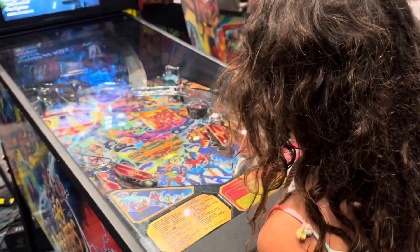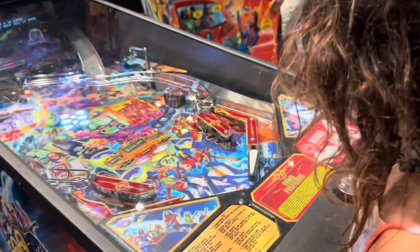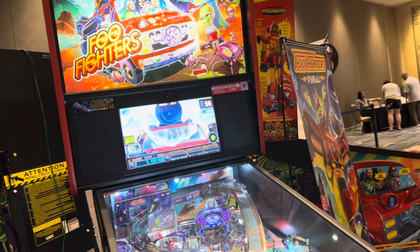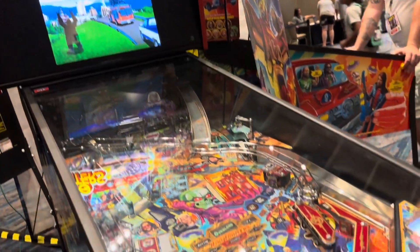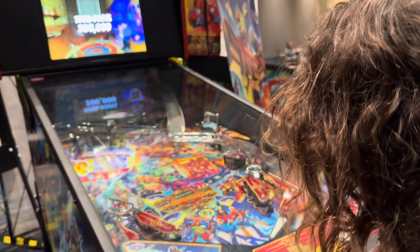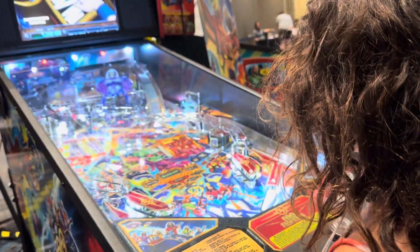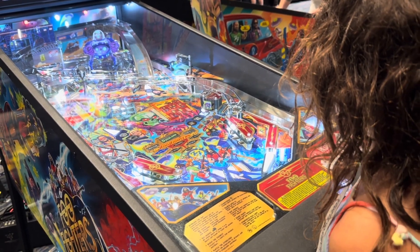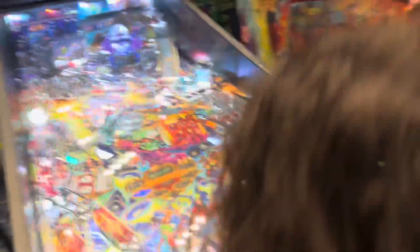Nothing can replicate real-life pinball — that's what makes pinball so special and different from an arcade, so different from a screen. It's actual physical objects reacting to an environment that can't really be replicated on a screen no matter how advanced technology gets. Real life always has a faster frame rate, so you can't beat that. Real pinball machines are not just games, they're intricate pieces of mechanical art — every flipper movement, every light flicker is a result of intricate engineering. When you play an authentic machine, you're interacting with a physical piece.